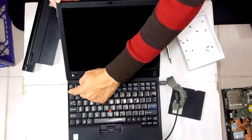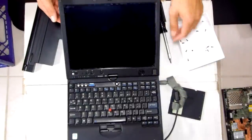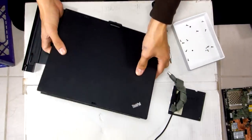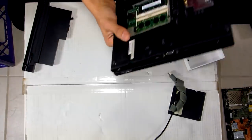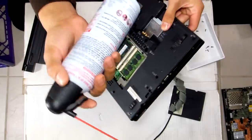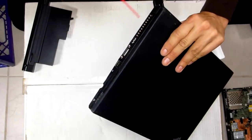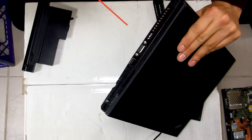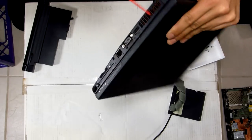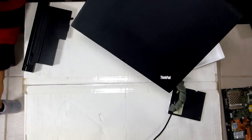Looks like it is booting. Fan error — great. Either the fan is completely broken or maybe it's just too dusty. Let's find out. Always use canned air; some people like to use compressed air from a compressor. This doesn't look good — there's not that much dust in here. Something must be wrong.